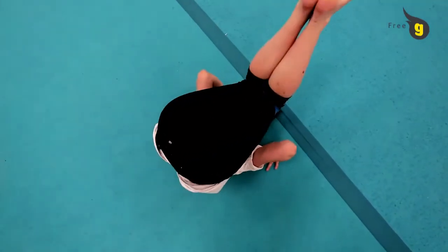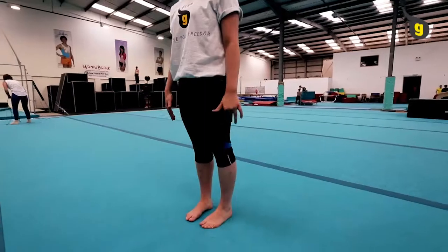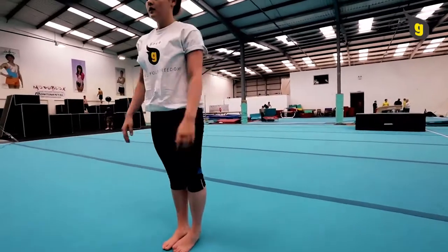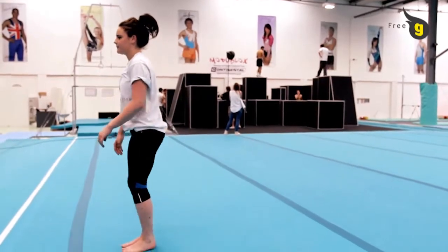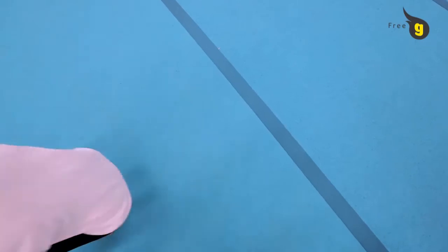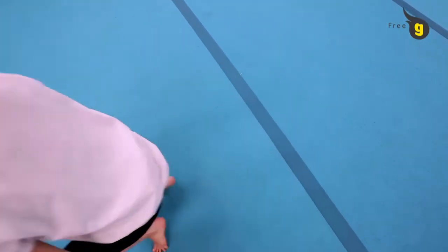Before approaching the kip up, it's probably better that you do some preps for backward rolls to get you started. From standing, you will crouch then roll backwards in a tuck shape on your shoulders. Quickly place your hands on the floor by your ears with your fingers pointing under your shoulders.